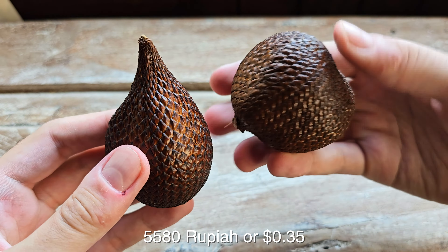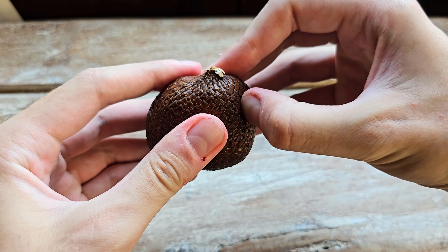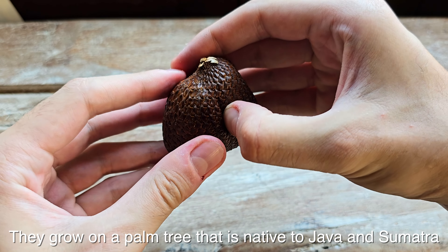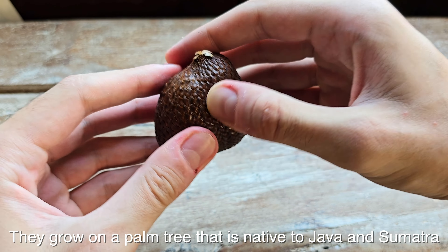You can see the kind of scale-like, rough texture. They're also called balak. These were about 30-40 cents for four of them.